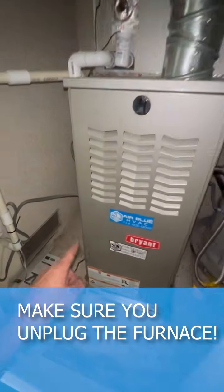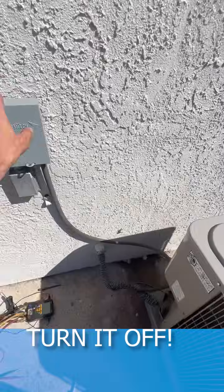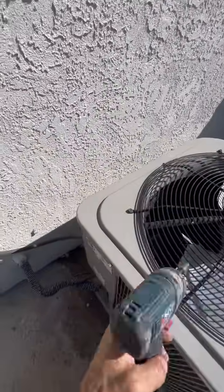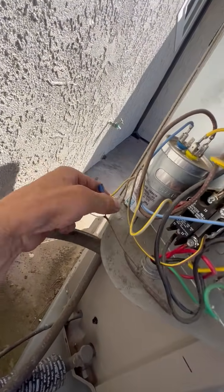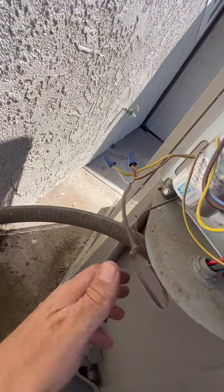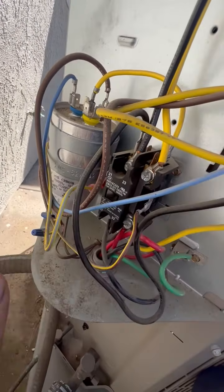Make sure you unplug the furnace. This is our outer unit — make sure you turn it off. Then you need to open the panel. This is the wire that's coming in; it's a low-voltage wire, so you want to make sure that it's not shorting anywhere. This wire is inside the conduit, so it's unlikely it's going to get shorted. It's most likely the short is in our contactor.